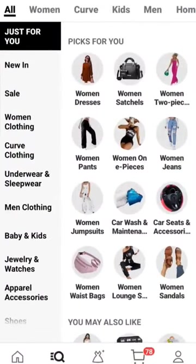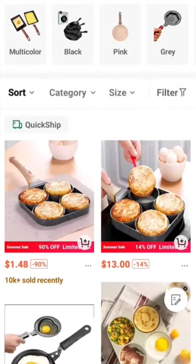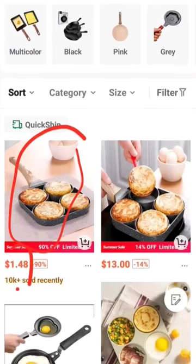Just type 'egg fry pan' on the Shine app and it will show a lot of fry pan choices. It's on sale for $1.48 — it's very affordable, and my kids love cooking eggs in this fry pan.